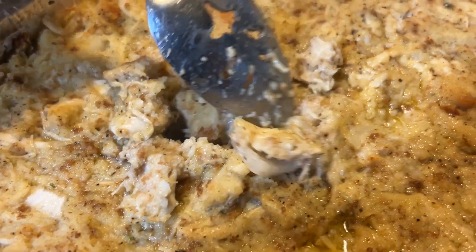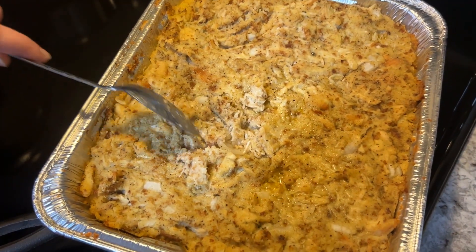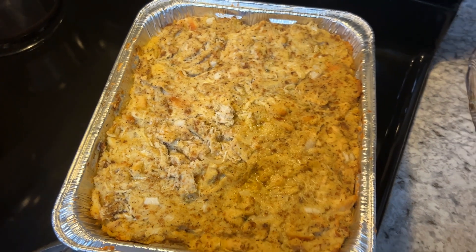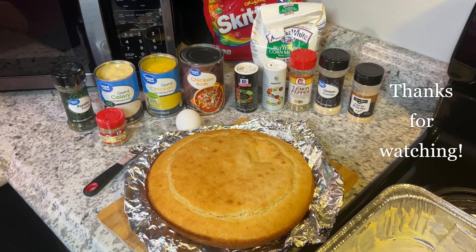That's my recipe — my mama's recipe and my grandma's recipe — for southern style cornbread chicken and dressing. I hope you liked watching this video. Thank you for being here with me today on Sugar Baby. See you next time, thanks for watching!